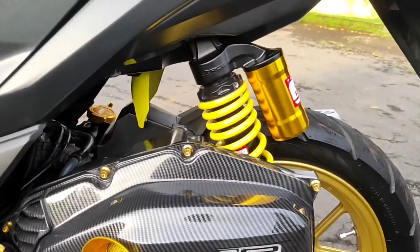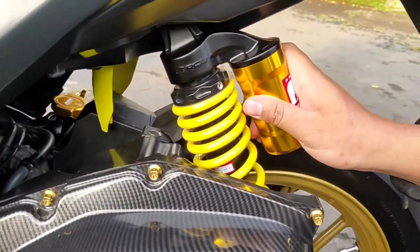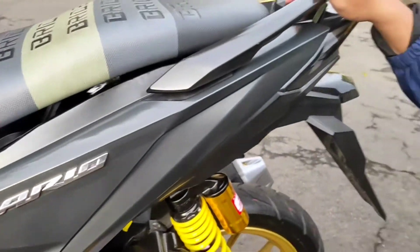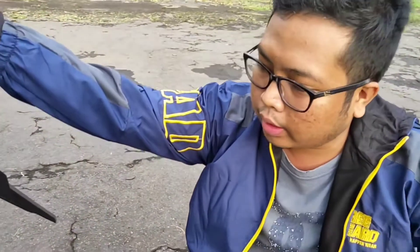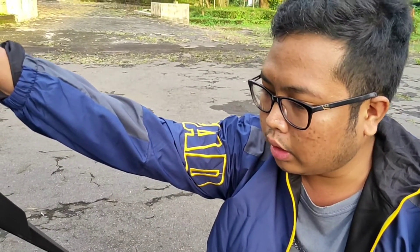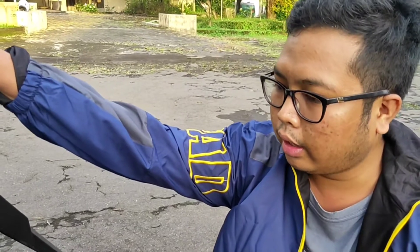Untuk sok ini pakai RCB. Sebenarnya kemarin mau beli Ohlins, cuman di Semarang Ohlins yang ori itu susah banget dicari. Akhirnya saya pakai RCB.